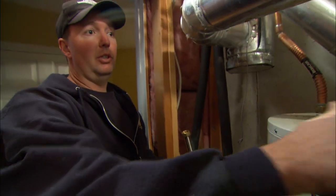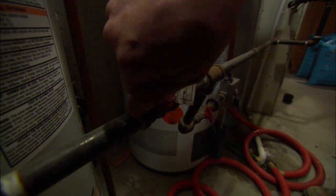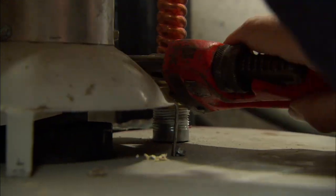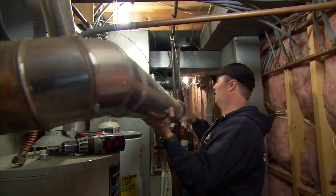Next thing for us is to remove the two existing tanks. With the gas shut off, we want to drain the water heaters. With the water heaters drained, we can now cut the pipes and remove them.